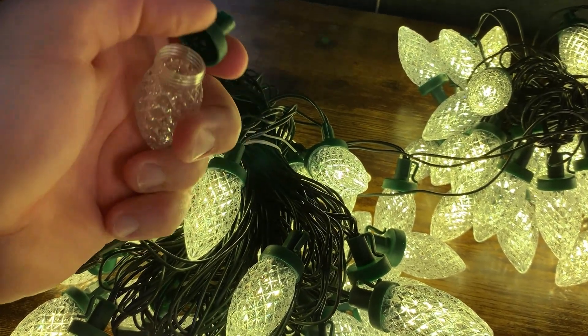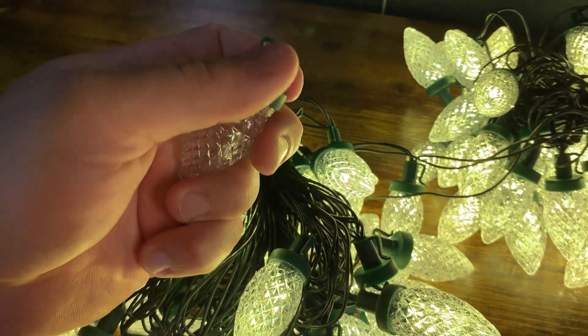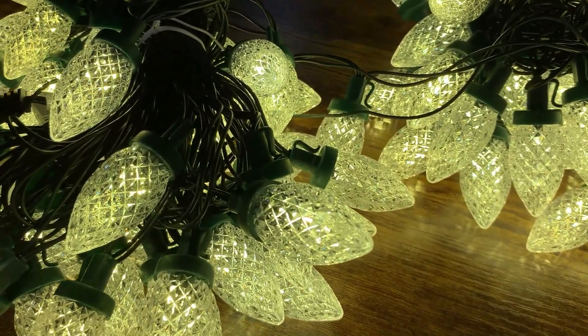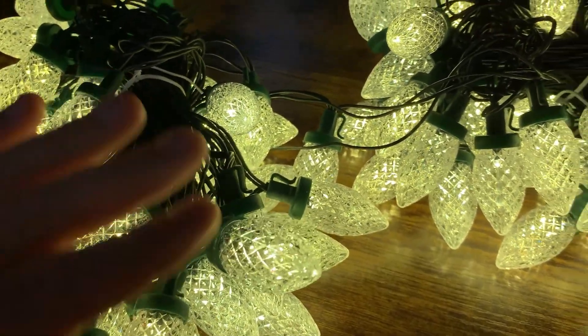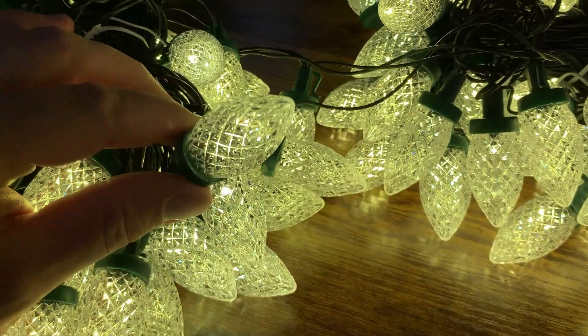I don't even want to call it a bulb, because it's not the bulb itself — it's the cover of the bulb. So if you unscrew these, what this actually is, is there are bulbs in here that are basically wired in. There's no way to easily replace a single bulb, so let me show you that real quick.